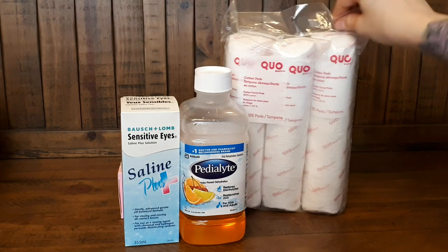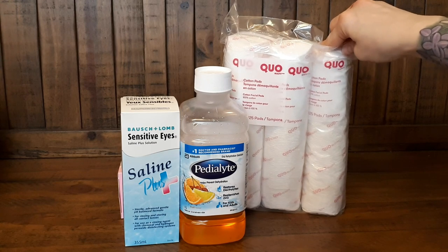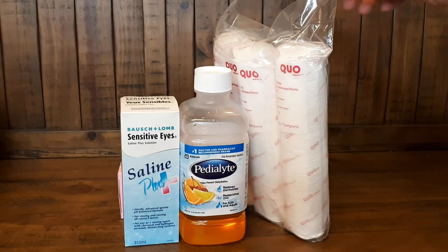And then I also picked up these little cotton round pads. I've used a ton of these too.